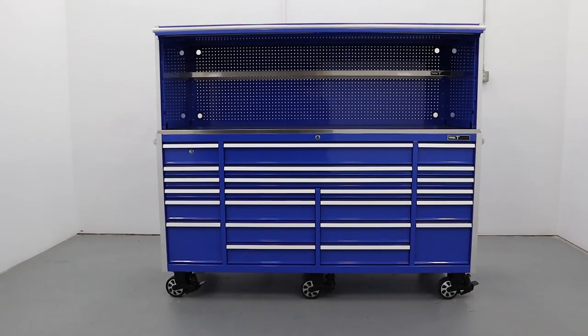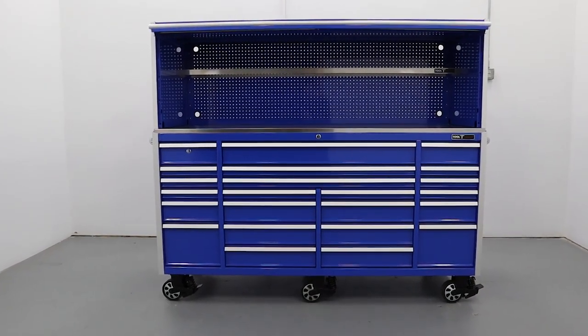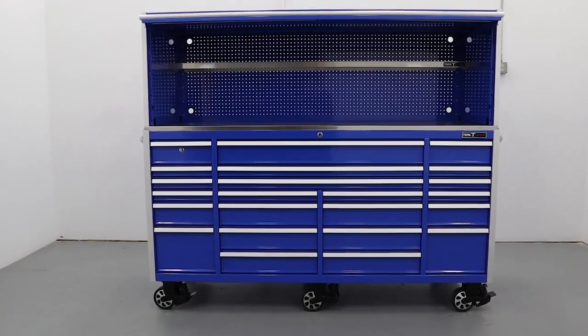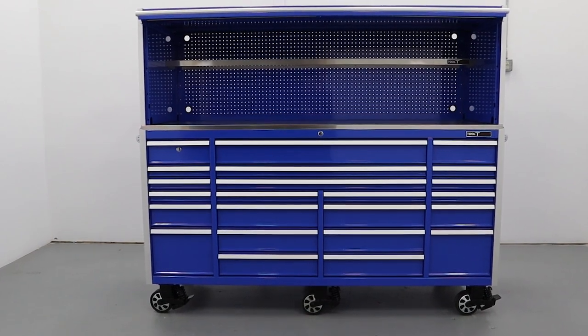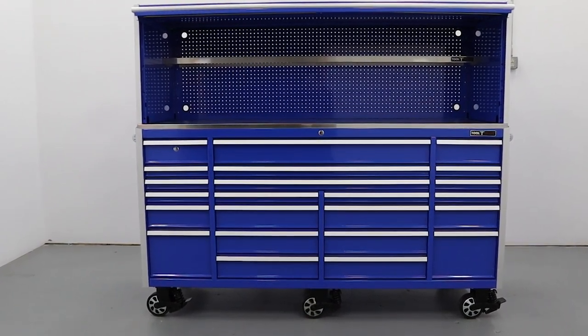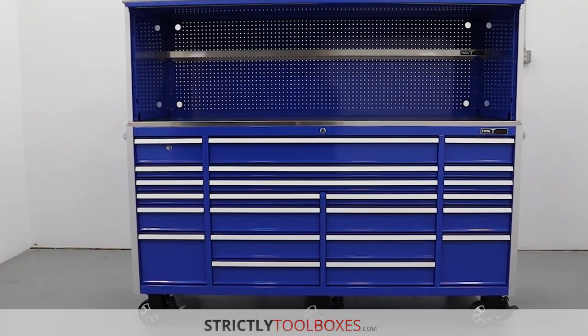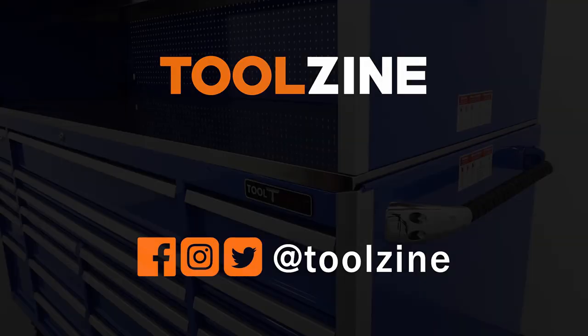Overall, the Toolvault Elite 84 inch roller cabinet and hutch are a top-notch tool storage solution at a great price. If you're looking for a professional toolbox setup, this one should be on your list. For current pricing and detailed specifications for both pieces, please check the links to StrictlyToolboxes.com in the description below. If you like this video, hit the thumbs up and comment below, and click subscribe and hit the bell icon for notifications when new videos are released. Thank you for watching.